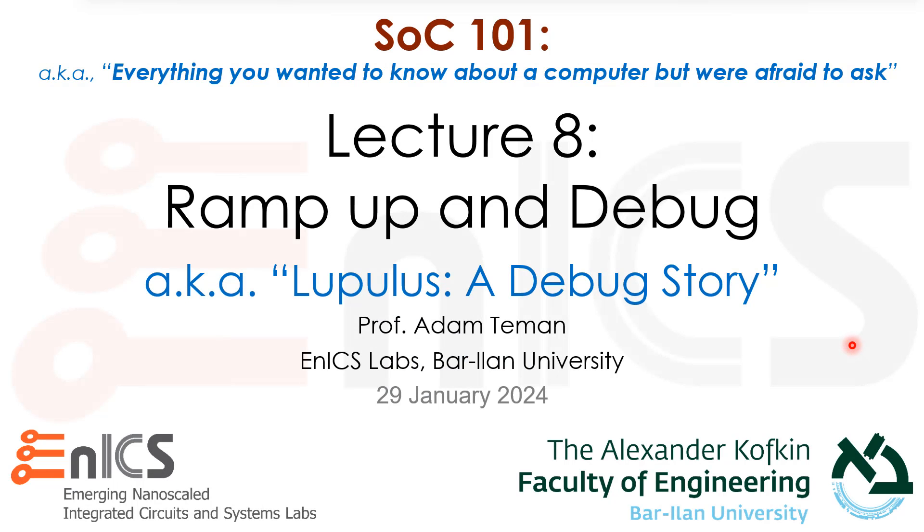Hi, everybody, and welcome back to SOC 101, or everything you wanted to know about a computer but were afraid to ask. I'm Professor Adam Thiemann of the NX Labs at Bar-Ilan University.